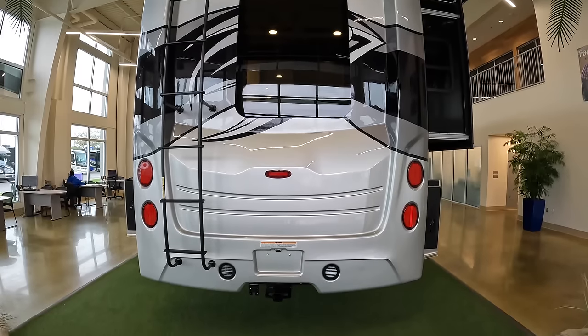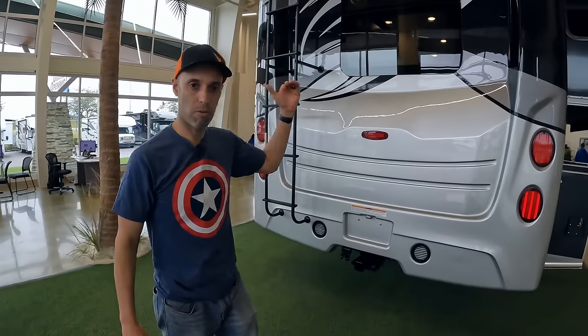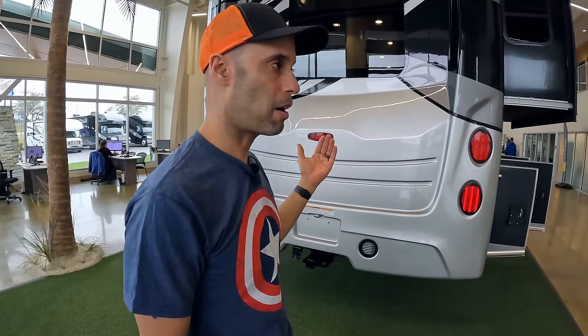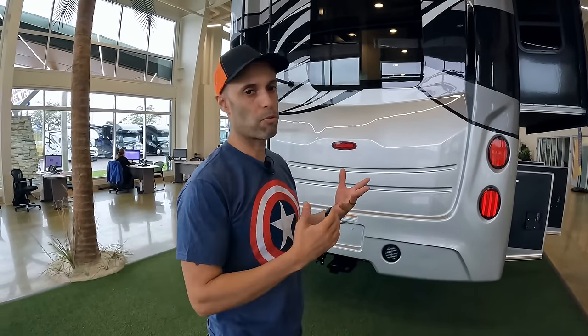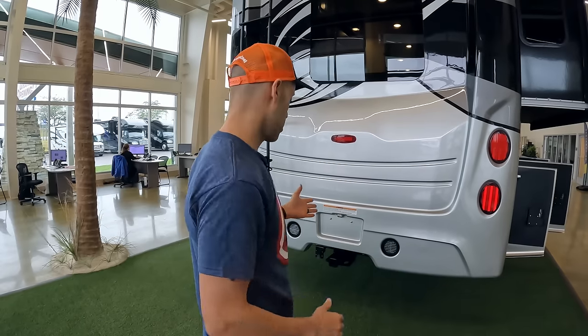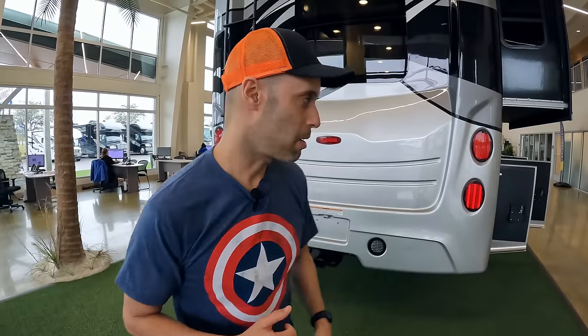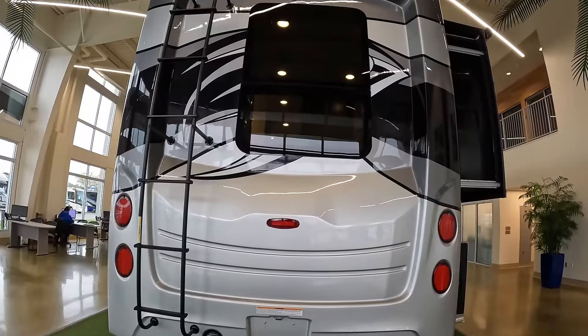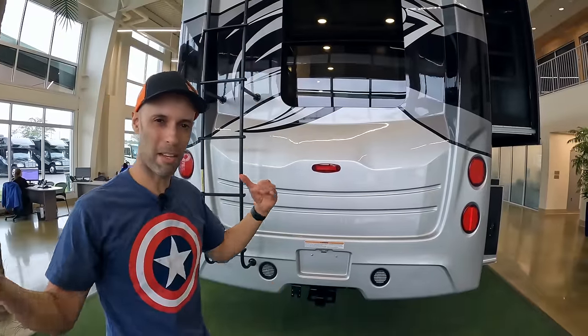Moving on to the rear, we like this one-piece fiberglass cab. There's also a ladder giving you access to the roof, where you'll have a 190-watt solar panel standard. This is where you start getting a bit more versus regular Class C motorhomes — 12,000 pound towing capacity. All LED tail lights and a big rear window to let in a lot of light.